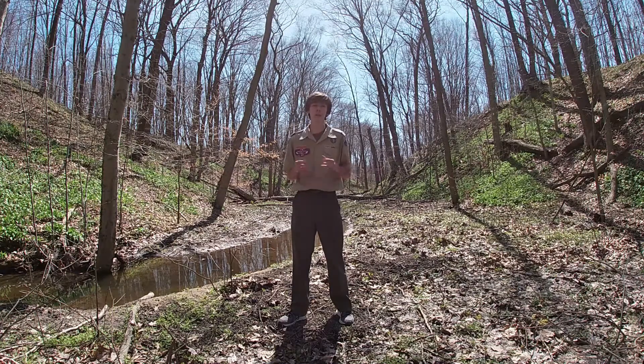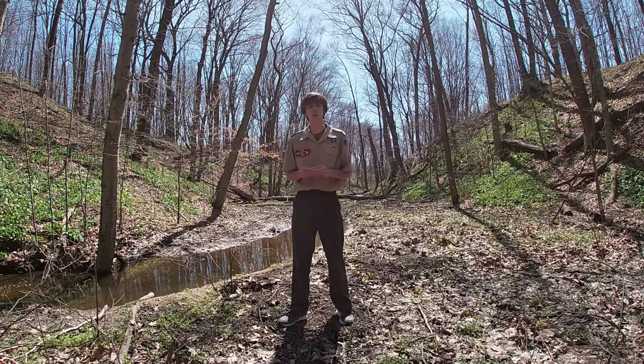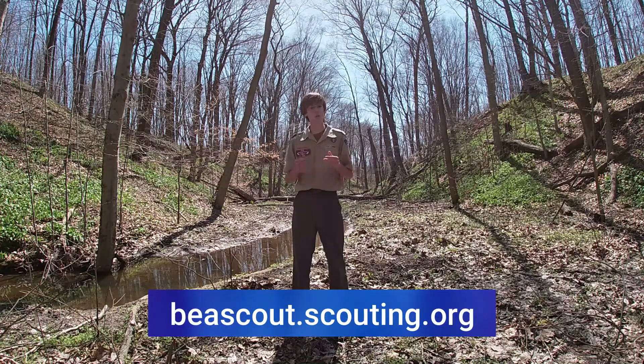Also, if you're watching this video and you're not already a part of the Scouting movement here at LaSalle Council, go to beascout.org and you can find a local Scout pack or troop to join.